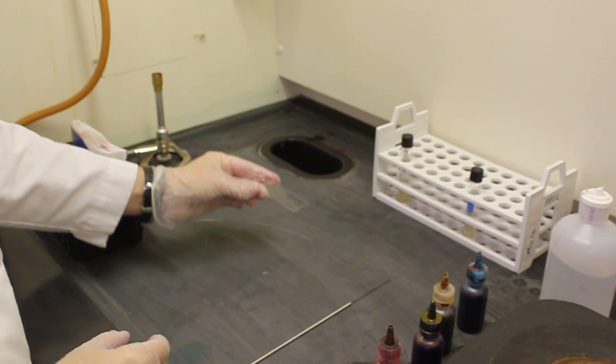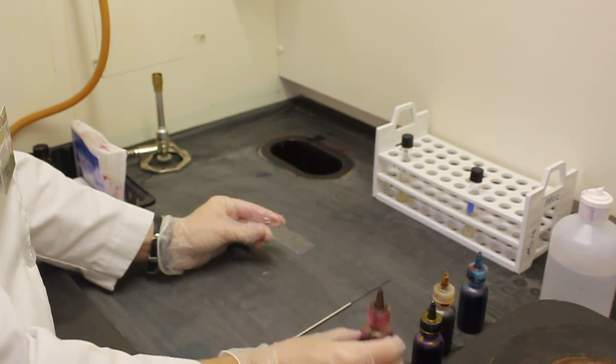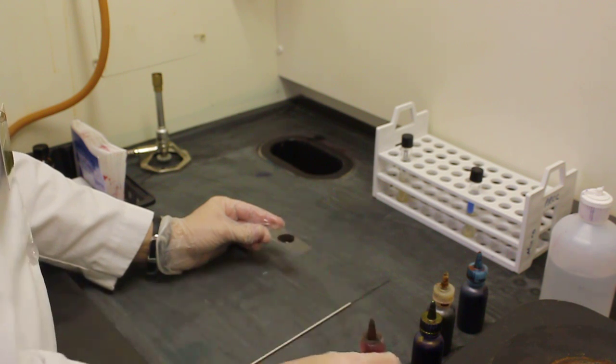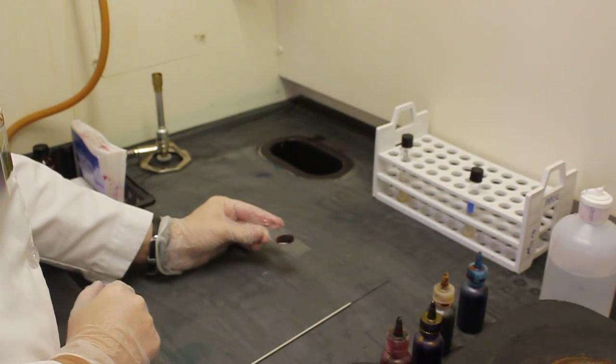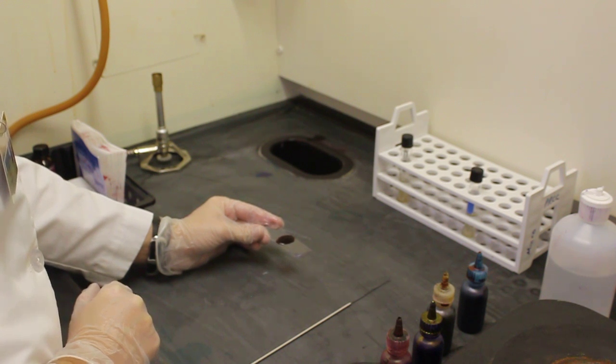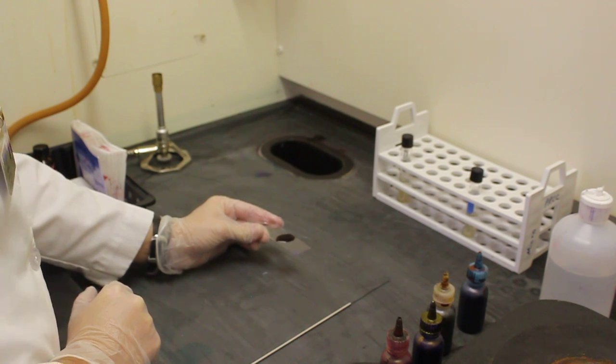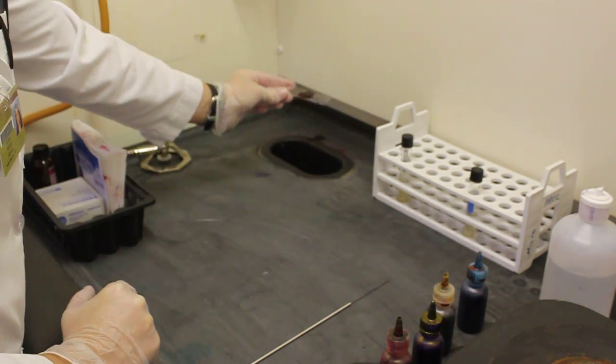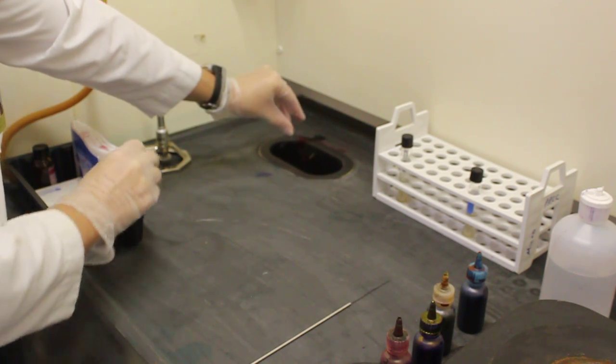I am now ready for step four, the safranin. I apply the counter stain. At this point my gram negative cells will turn pink. My gram positive cells never lost their purple color when the decolorizer was added. I allow the safranin to sit on my slide for one minute. Once one minute has passed I will shake the excess stain into the sink.